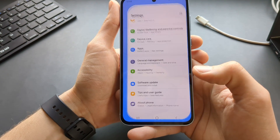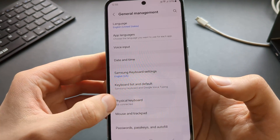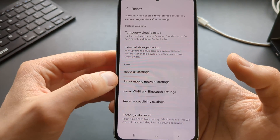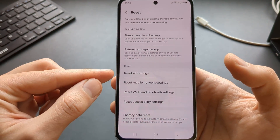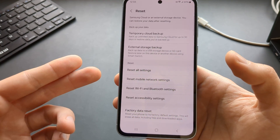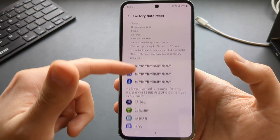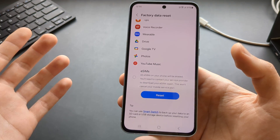First, let's go to Settings and click on General Management. Scroll down till you see the Reset button, click on that, and from this menu we can see various reset options. If we click Factory Data Reset, it will delete pretty much everything on the phone including all files, pictures, apps, and everything else.